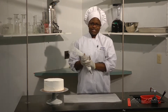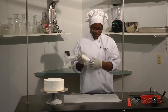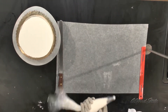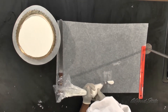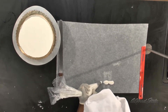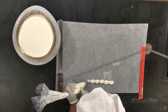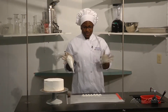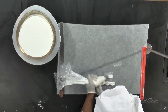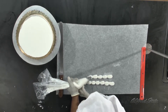I'm going to demonstrate some borders that I like to do. The most common border is a regular shell border. You simply squeeze and pull, squeeze and pull. Some people like to squeeze and go upwards — you can do whatever floats your boat. You can see the difference in that; it has more of a wave effect to it.